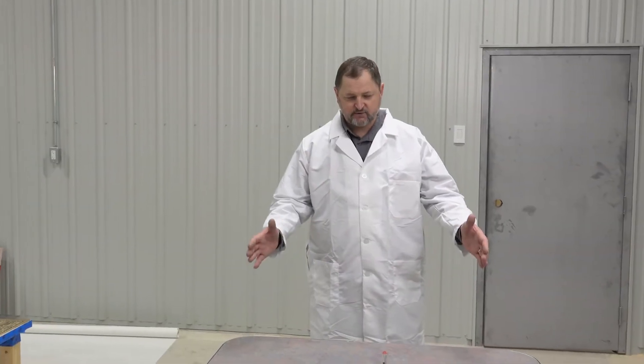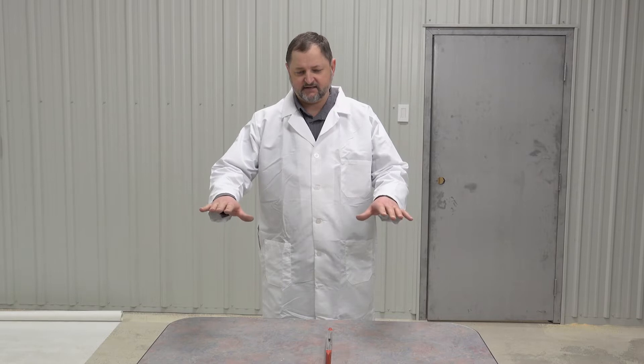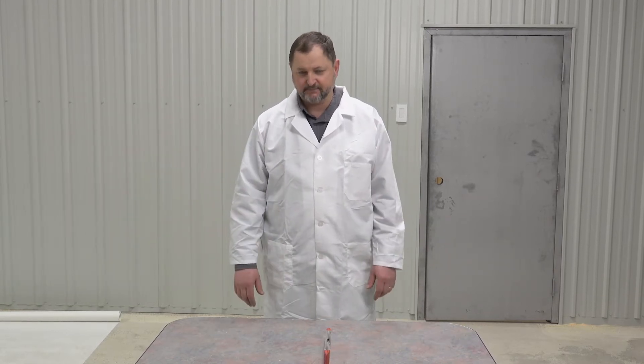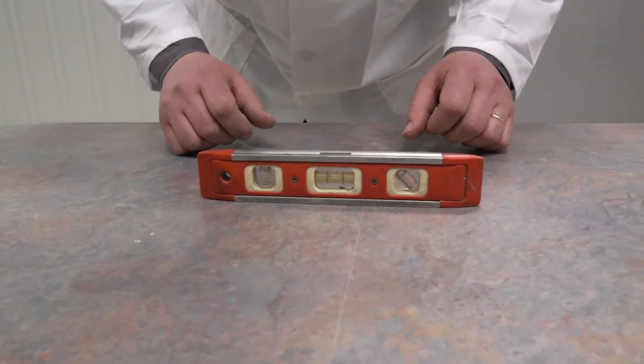We're ready to coat this table now — it's all nice and clean. It's important to get the table level because if it's not level then the epoxy tends to run to one side or to the low end by the time it cures. It looks very good this way and looks very good this way.